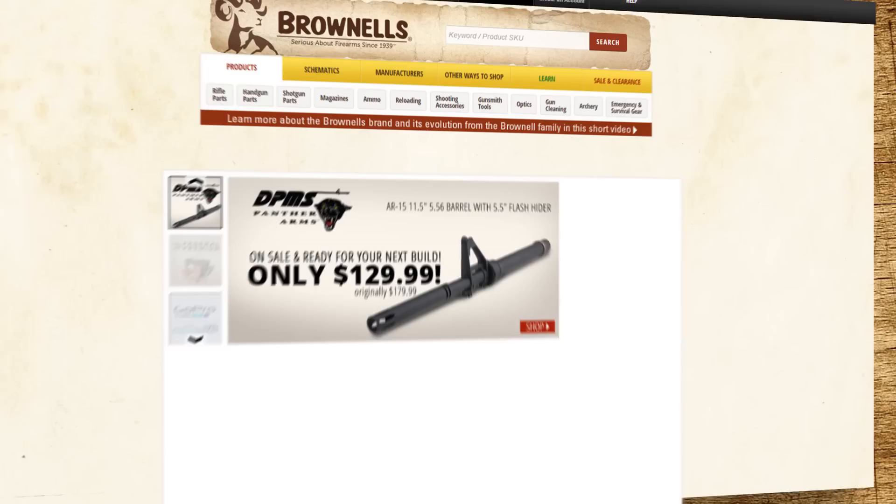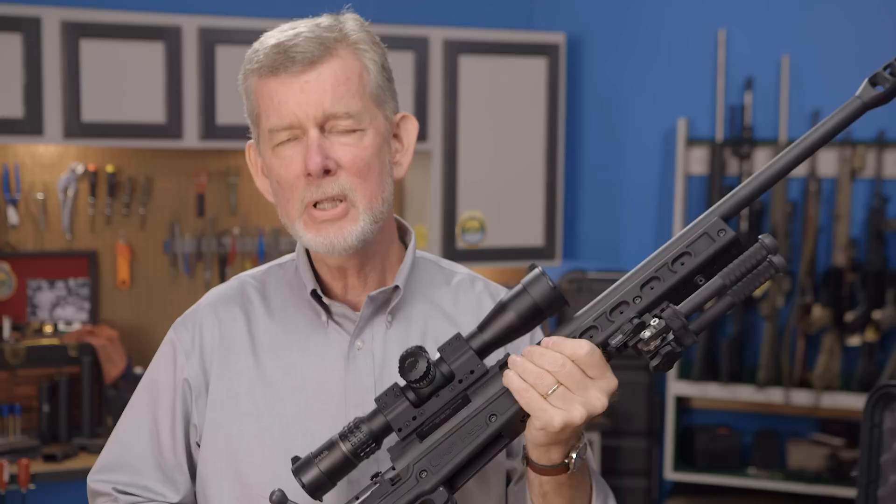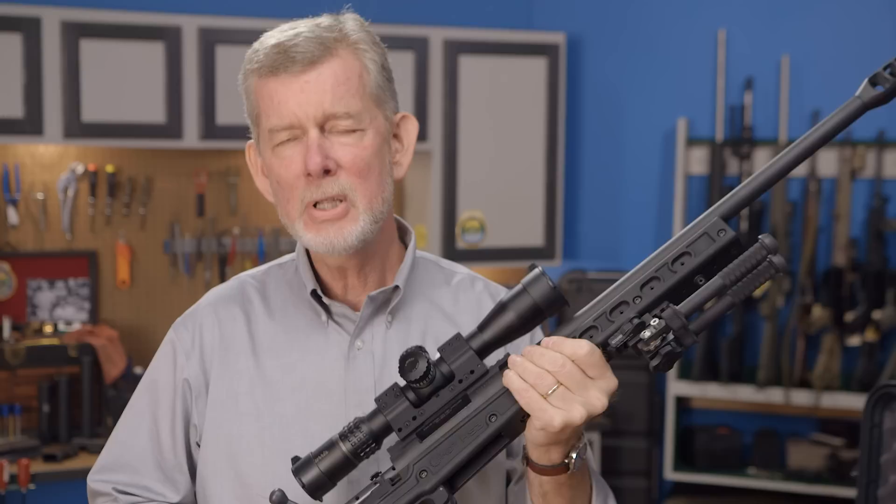If you'd like to see everything we have for the Howa, go to brownells.com and type Howa into the search box — that'll bring up everything we have, including the barreled actions. If you have any questions that aren't covered on the site, give us a call on the tech line. And remember, these Howa actions, like everything else we sell at Brownells, are backed by our 100% unconditional forever satisfaction guarantee. Thanks for watching. Good luck with your build.